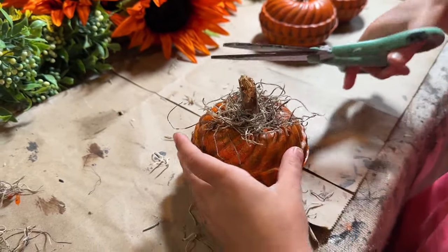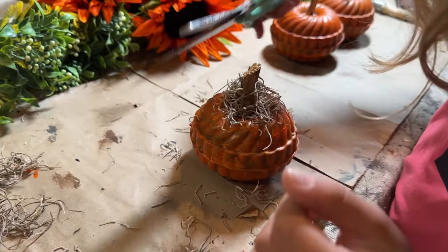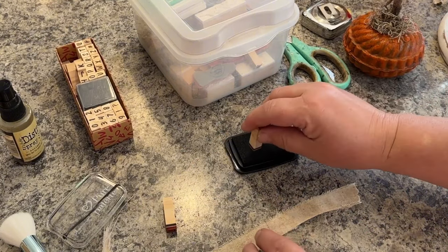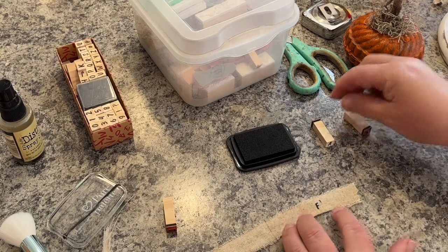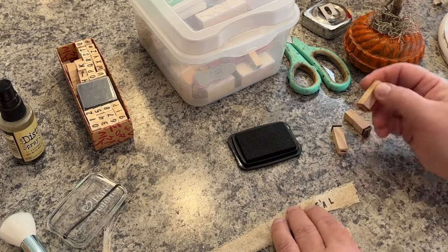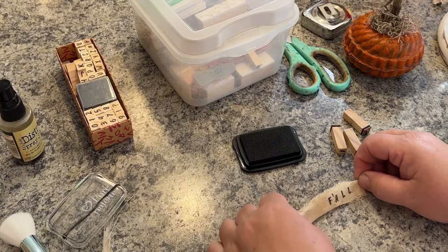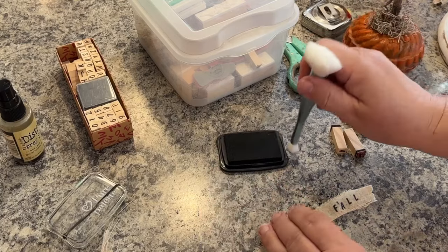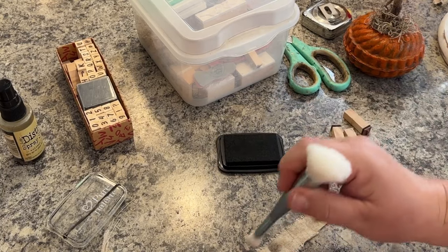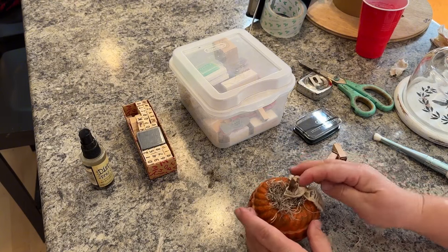She has her own little pumpkin now. I sold the other three on Whatnot and they went pretty darn quick. I have some stamps and a piece of linen fabric that's been tea stained, and I'm going to stamp 'fall' on just the end. Then I take a makeup brush with a little bit of my stamp pad on it to distress it a little more and give it a more aged look, then tie it onto the little stem with 'fall' sticking out — I think that gives it a nice touch.